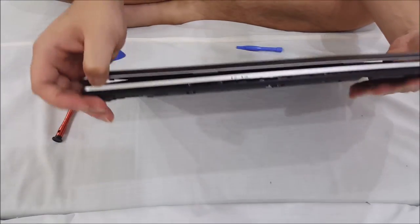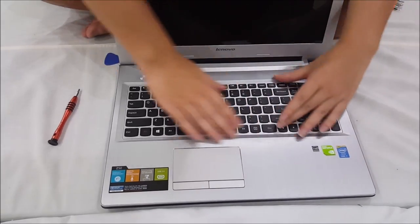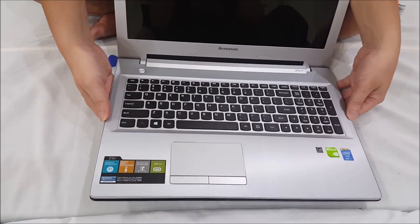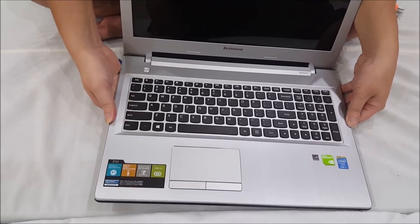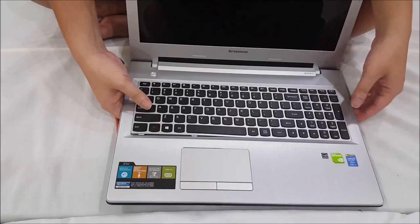There's a hole there — the reason I point that hole out is that you need to push on that hole to remove your keyboard. That's actually the keyboard, so when you're pushing it, it lifts up the keyboard for you. Now you can shove your hands underneath it and lift it up.